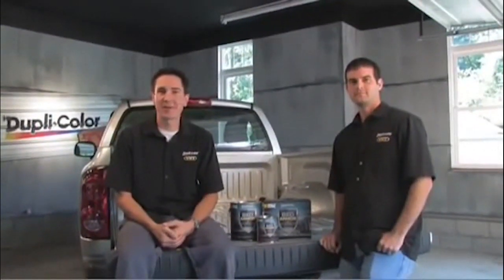Welcome back to the Dupli-Color Garage. I'm Brian, and I'm Brian. Today we want to talk about Dupli-Color's new premium truck bed liner, BedArmor.